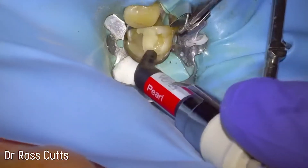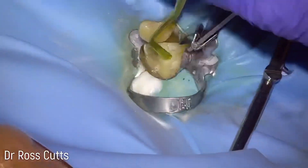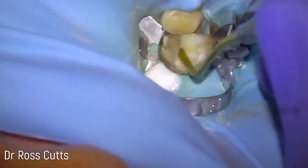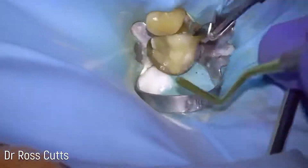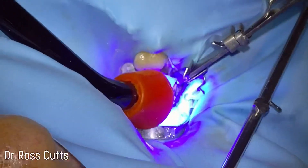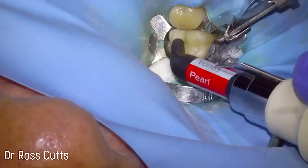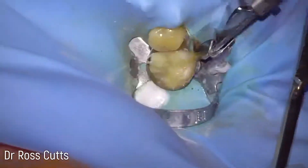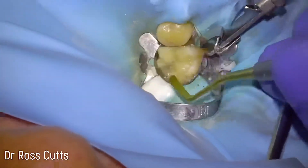With our Venus Pearl composite restoration we can start rebuilding the tooth to its full contour. The video has been sped up. We start by shaping the buccal cusps into an anatomical form and then light cure, then the mesiolingual cusp — again in incremental layers. Cure in depth no more than four millimetres, otherwise you get what's called a soggy bottom.